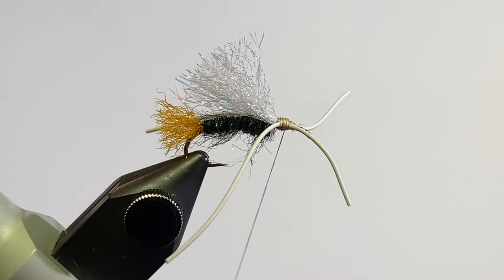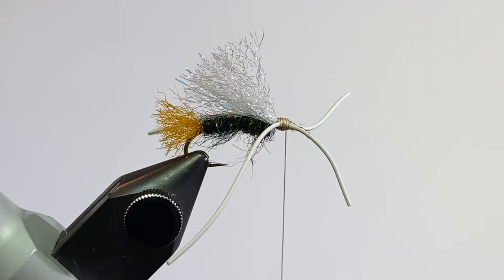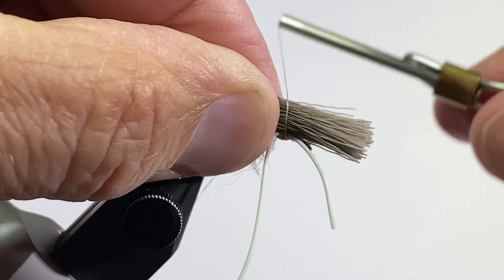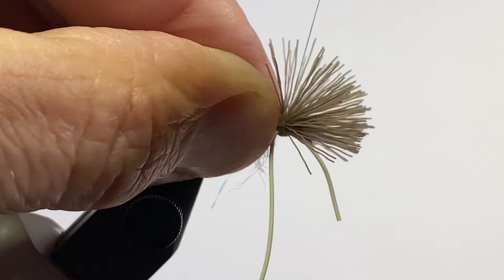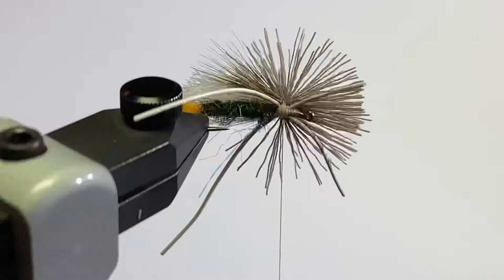The first part is the deer hair wing. I cut off a clump of deer hair, put a comb through it and cleaned it up, then stacked it so the tips are relatively even. I'll hold it with my left hand, make two wraps of tying thread, then pull it tight and all that deer hair is just going to flare right up. I'll make a couple more tight wraps to make sure it's tied in place good.